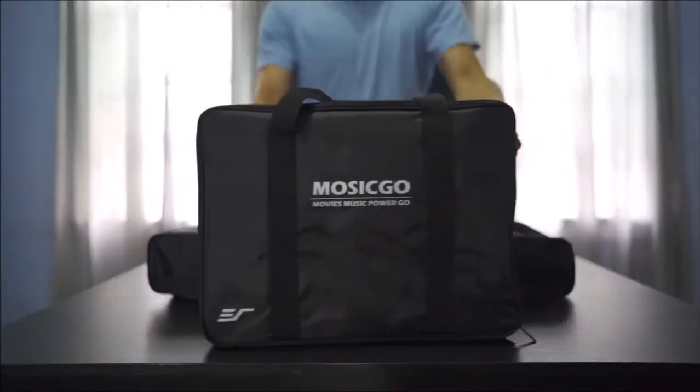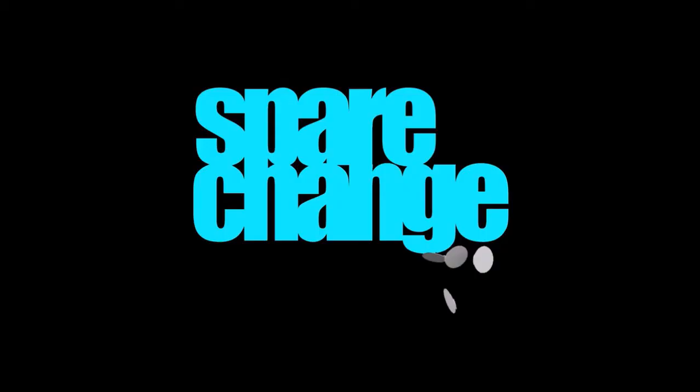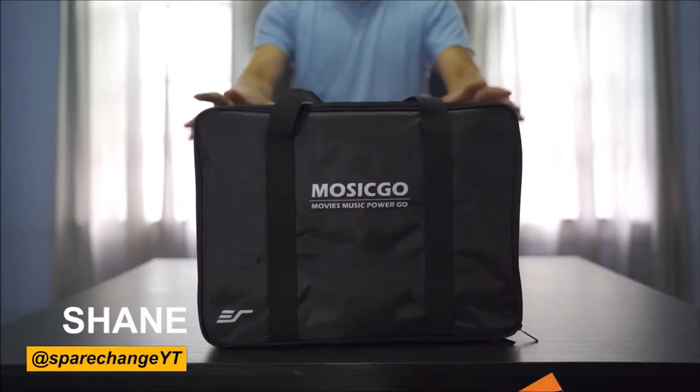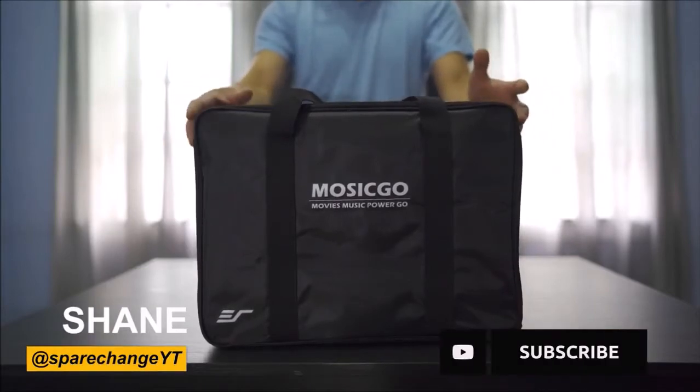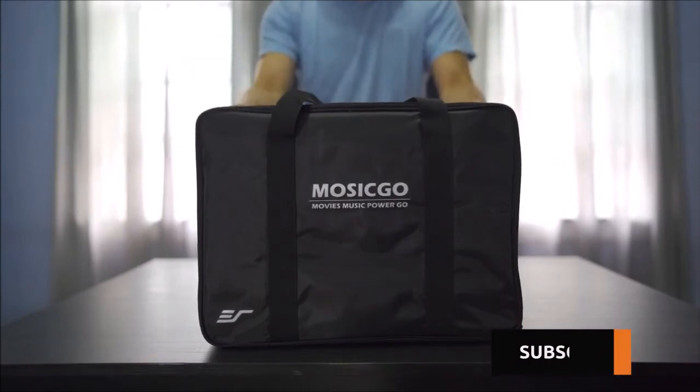What's up guys, today we'll be taking a look at the MOSGO Ultra Short Throw Projector. Now before we get this set up, if you're new to the channel and you're into home theater, hi-fi, or new movies, then be sure to tap the subscribe button for new weekly videos.